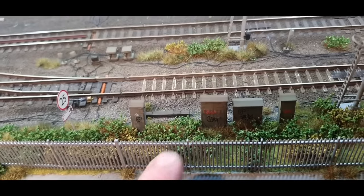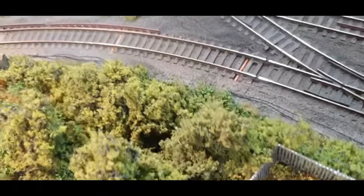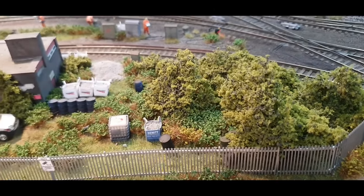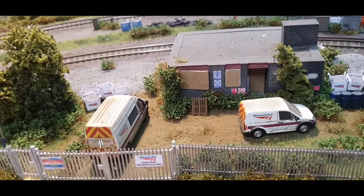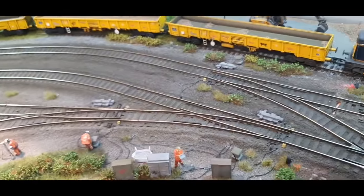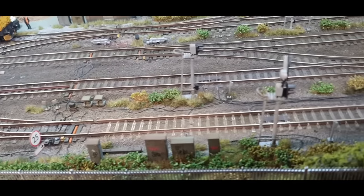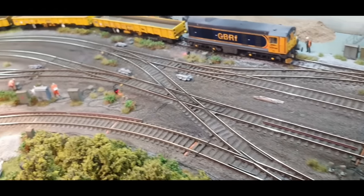All the scenery in this section is new — this fencing wasn't here a couple of weeks ago. If you remember, this was just ballast, so I've made a footpath and a fence here so we'll have some trainspotters looking over. The bushes are by War Painter and Tajima, the trees are Wills Fine Leaf Foliage large. That's all new and tidied up. That's where the work has been carried out over the last few weeks — I only get a few hours on a Saturday to work on the layout.